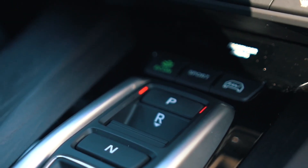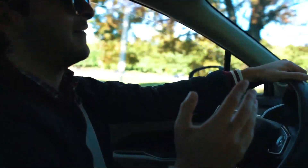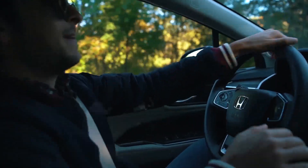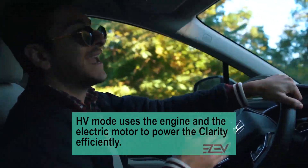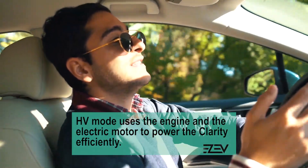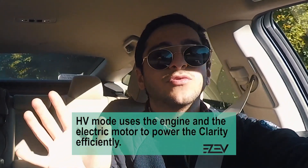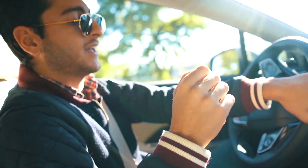Let's talk about the driving modes. You've got Econ, which is your standard driving and switches between electric and gas. You've got Sport, which is full throttle and gives it a little more power — obviously you're probably not going to want to use that when you're trying to save the environment. The last mode, and one of the most interesting, is HV mode. It's best for a long drive — it uses gas for most of the drive and then switches to electric towards the end, so it's better for those long highway road trips with the family.